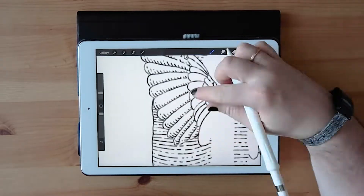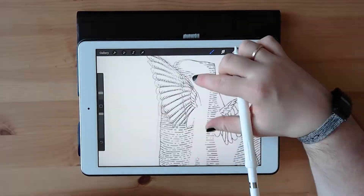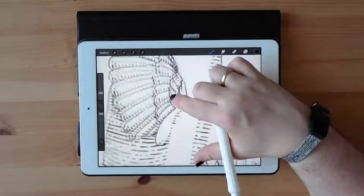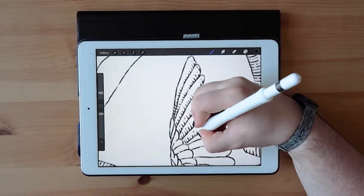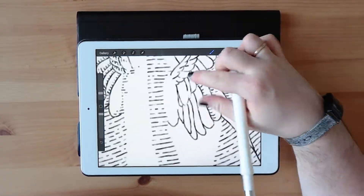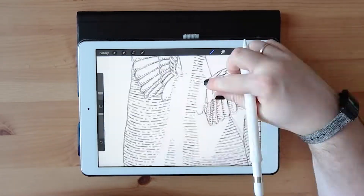A lot of the stuff I do at the moment is traced and I know I've got the potential to draw things from references and do them myself, but I'm really nervous about people seeing my flaws in my art.